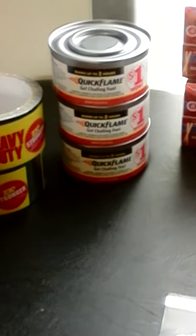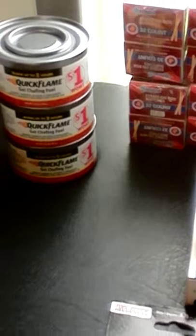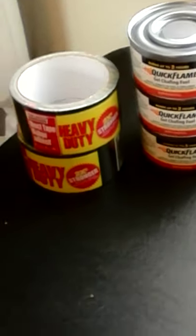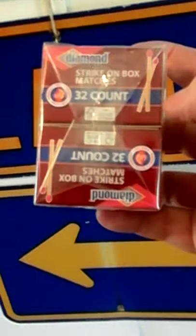I got the little cheap quick-flame Sterno — I got three of those, those were a dollar a piece. I got some barter duct tape — some cheap duct tape for barter — those were a dollar a piece.